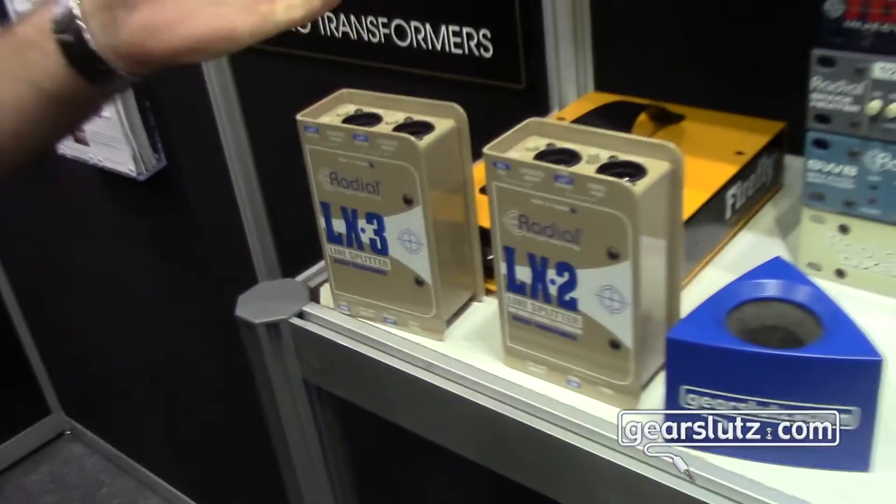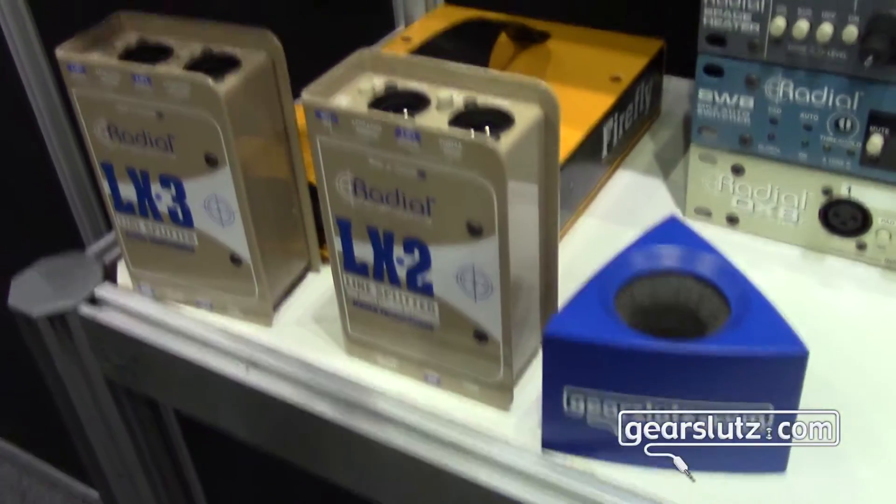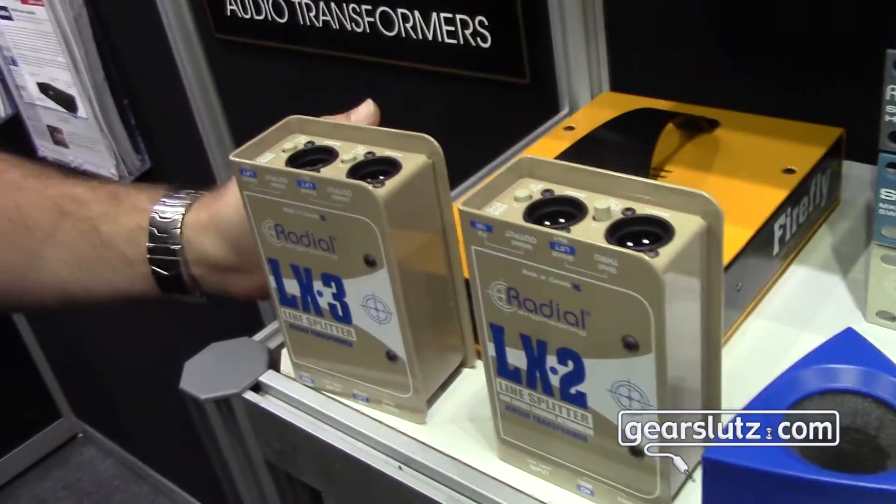Hi, I'm Jay Porter from Radial Engineering here at AES. Hello everyone at GearSluts. We've got a couple new products at the show, shown for the first time ever — we're doing just basic line splitters.